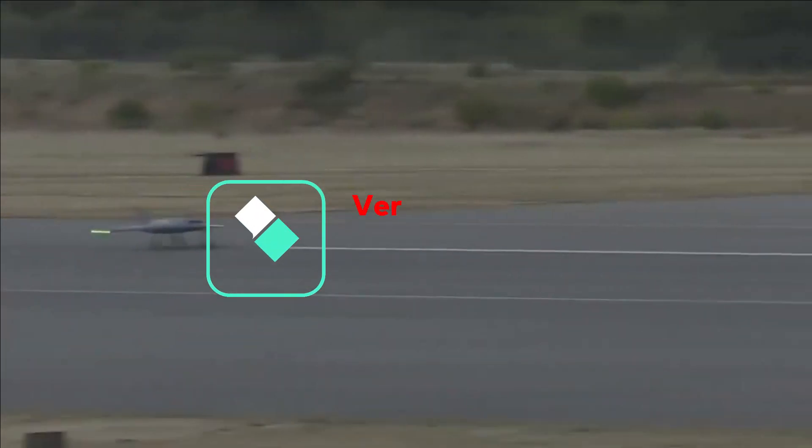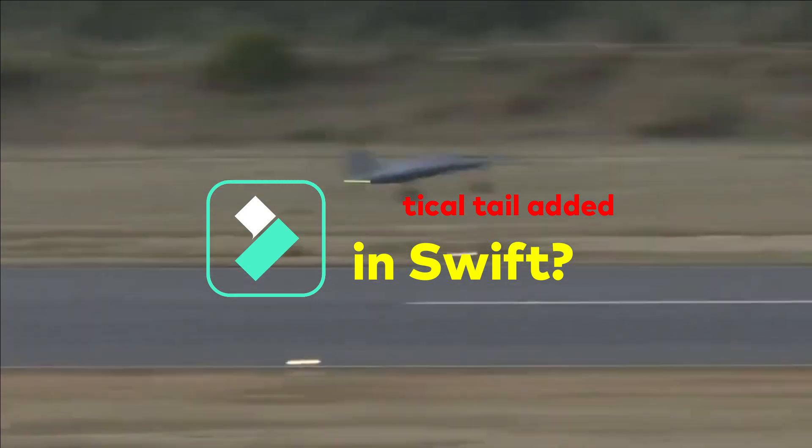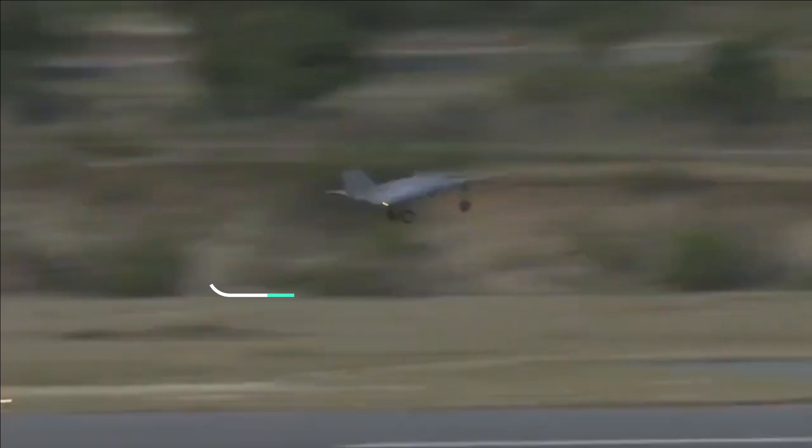The DRDO Swift has taken its maiden flight yesterday. While it has raised the enthusiasm of defense lovers, it also left a question unanswered — has there been a change in design?